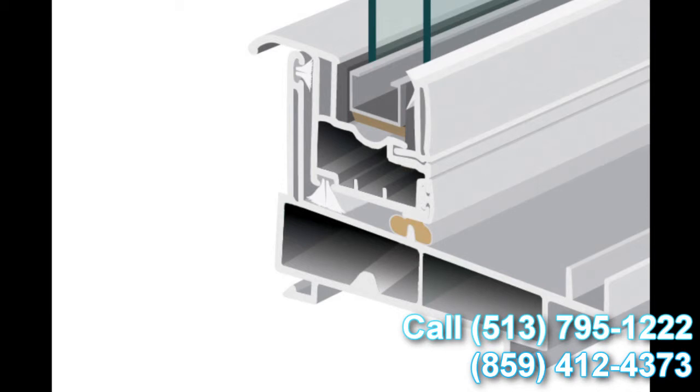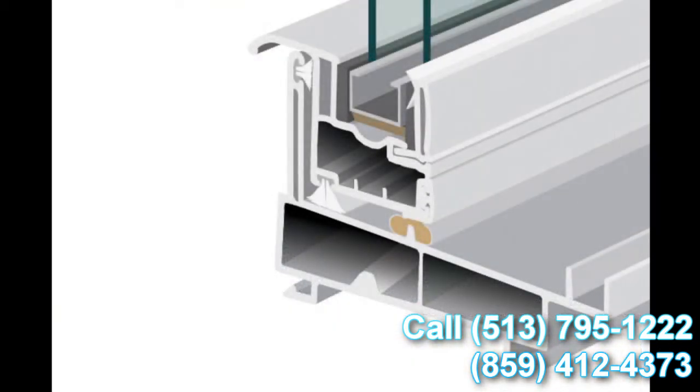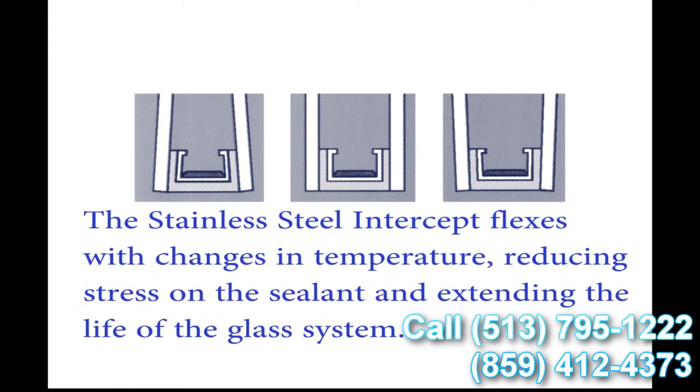With this window, we use the stainless steel intercept system as standard. There are a couple of different types of intercept systems — one is tin plated and the other is stainless steel. We've made the decision to use stainless steel standard on all our products. The great thing about stainless versus tin plated is it conducts a lot less heat and cold, so condensation resistance is significantly upgraded with the stainless steel intercept system. Another added benefit is the U-shape design the intercept uses. When the glass is glazed to the intercept, with the different temperature fluctuations we all experience throughout the day, the glass and the seal expand and contract with those fluctuations. This means seal failures and things like that are greatly reduced using the intercept stainless steel system.